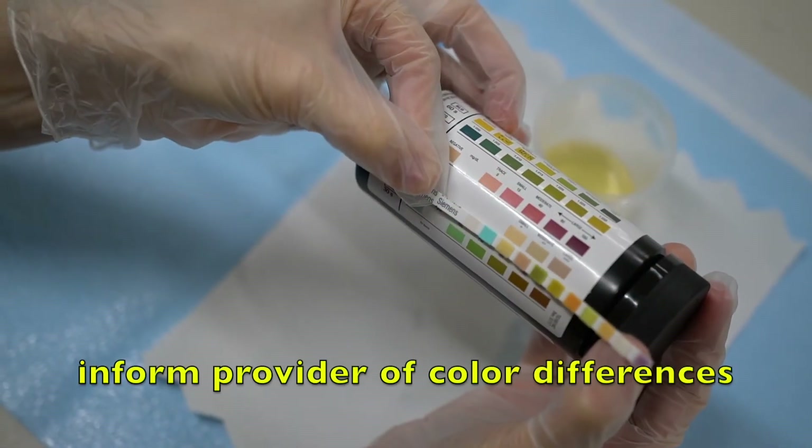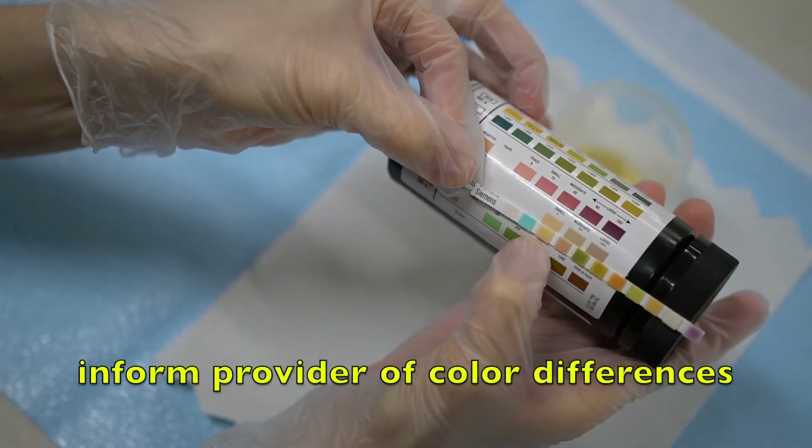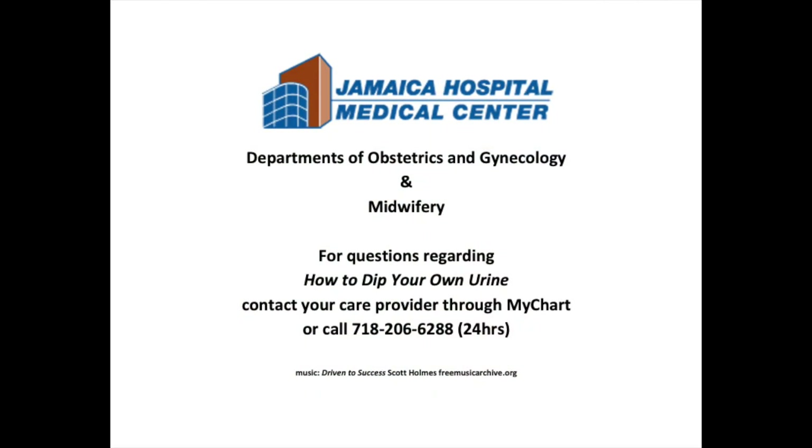Find the best match for each color in the strip. When you're done completing the dipstick, you can discard the stick and the urine and let your healthcare provider know the values that you got. Take care. Thank you.